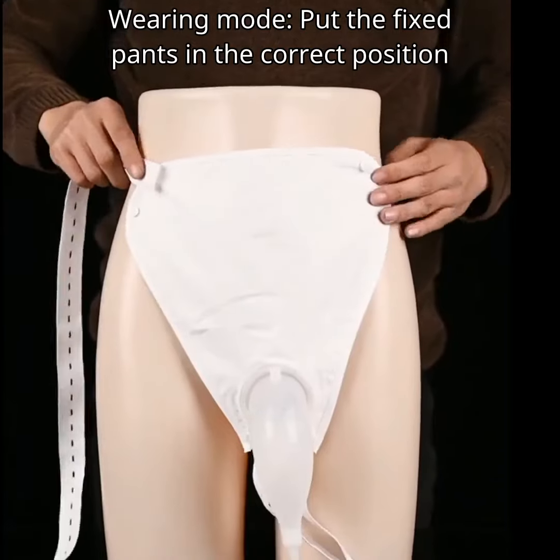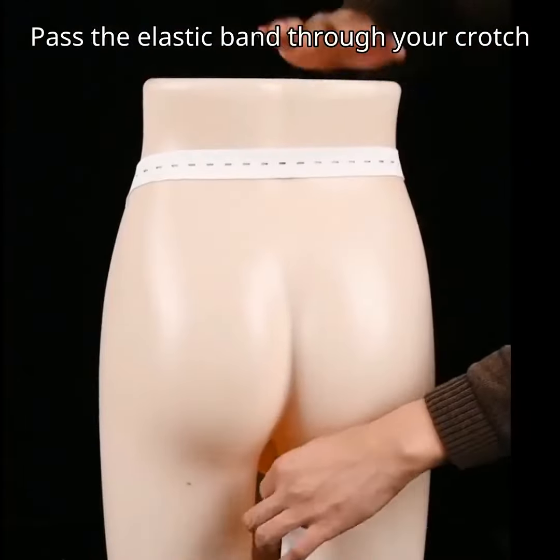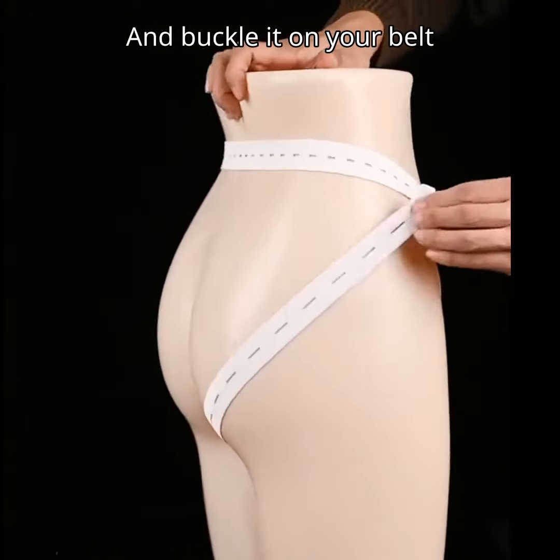Wearing mode: put the fixed pants in the correct position. Tie your belt and buckle it. Pass the elastic band through your crotch and buckle it on your belt.